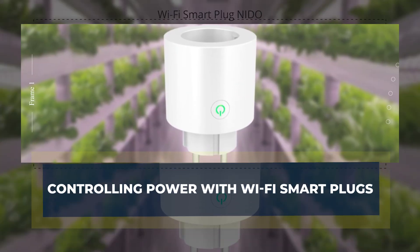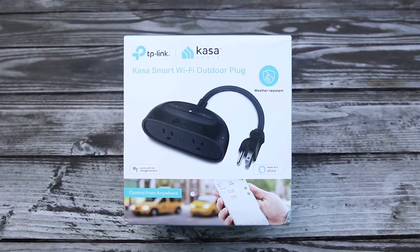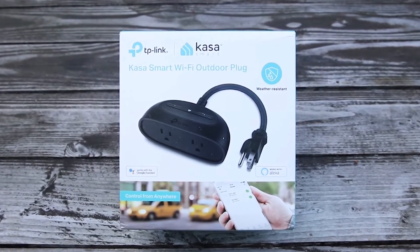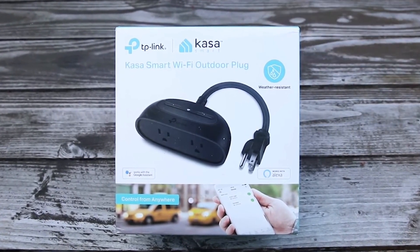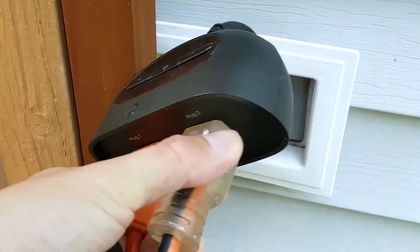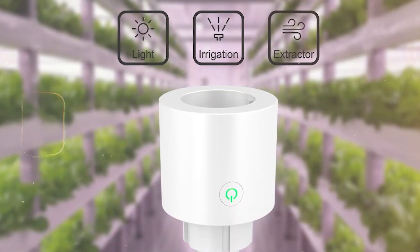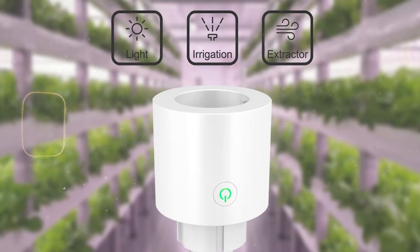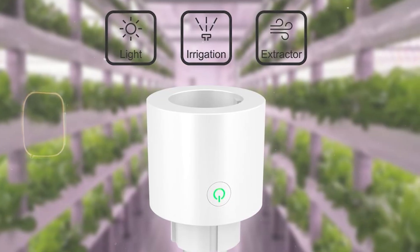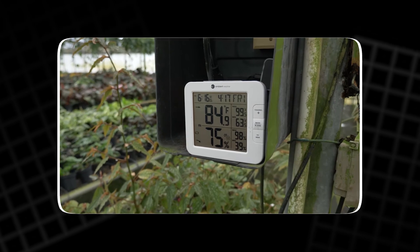Wi-Fi smart plugs are one of the most practical and affordable tools for managing greenhouse heating systems. These compact devices plug directly into a standard power outlet and connect to a home's Wi-Fi network. Through a simple mobile app, gardeners can control the power supply to their heater, fan, or lighting system from anywhere, making it easy to respond to sudden temperature changes throughout the day.